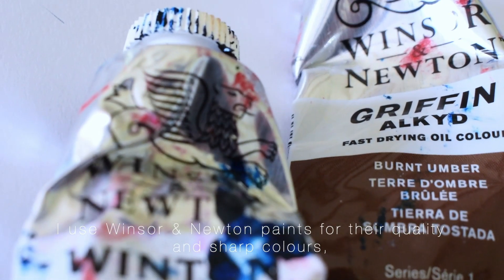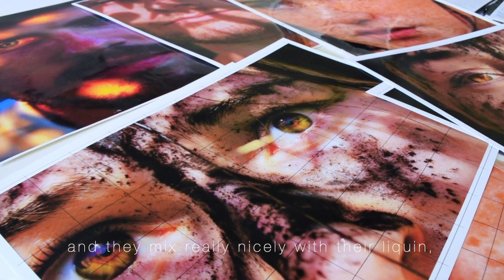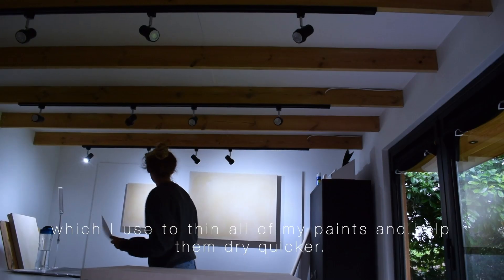I use Winsor & Newton paints for their quality and sharp colours, and they mix really nicely with their Liquin, which I use to thin all of my paints and help them dry quicker.